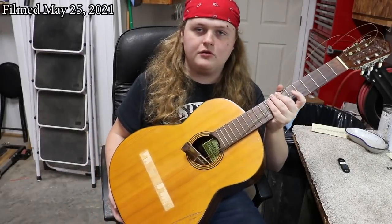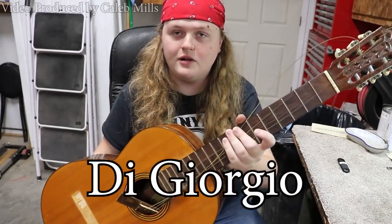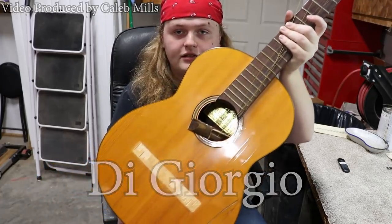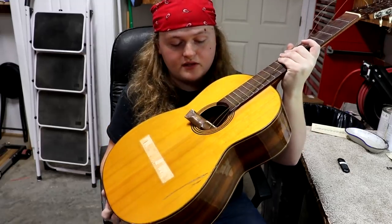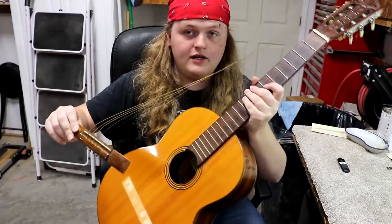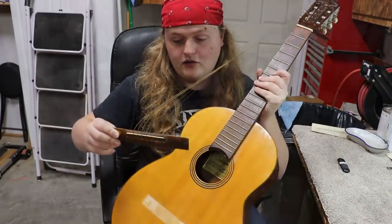Hey everybody, Caleb here in the Rosa String Works Workshop. Today I've got this DiGiorgio classical guitar. We don't really work on classical guitars, but I'm going to try to do my best with this one. You can see the bridge has come off. Right now the strings are still attached. The first thing I'm going to do is get the strings off and take a look at putting the bridge back on.